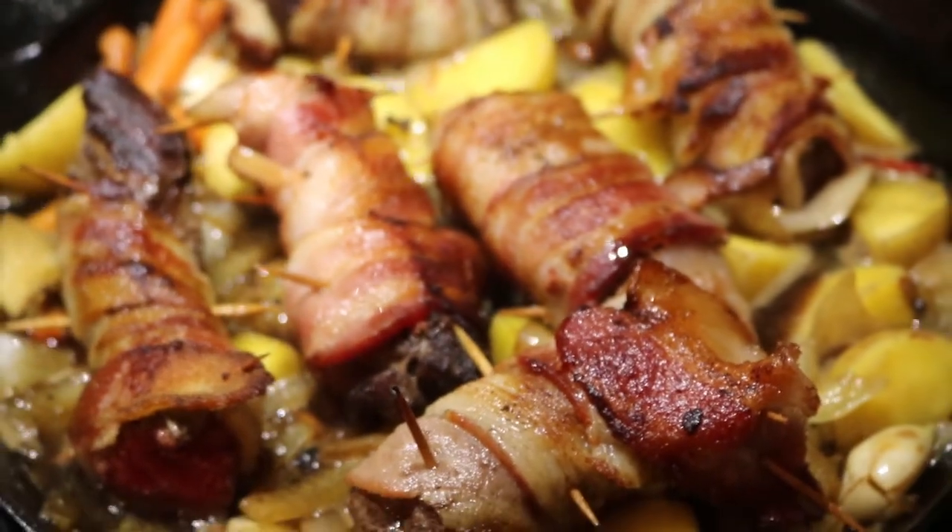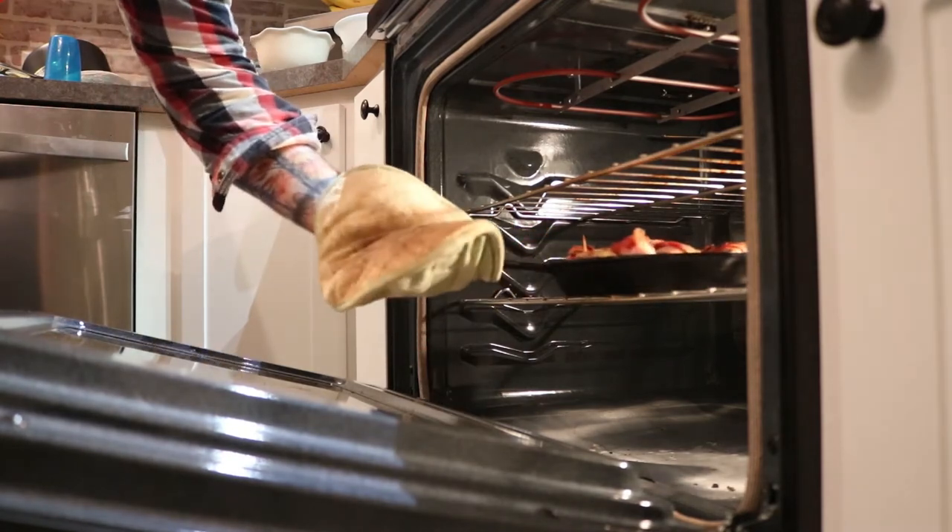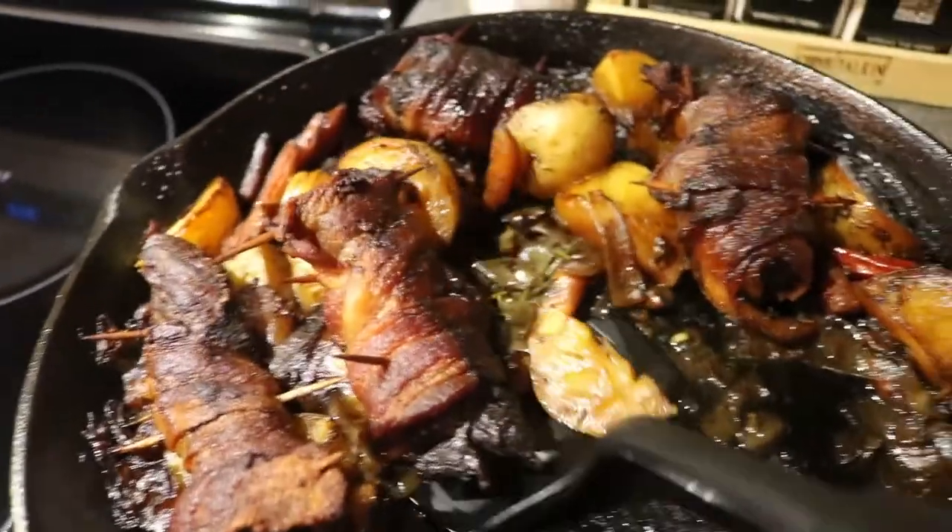By this time our oven should be preheated to 375 degrees. While the stuff is simmering in the pan, remove it from the stovetop and put it into the oven. We're going to roast the contents for approximately 30 minutes depending on how your potatoes are. The first time I cooked it this way I kind of forgot about it and ended up leaving it in there for an hour — still turned out great, just a little bit crispier than what I was hoping for. Within 30 minutes it should reach what you want for the potatoes.